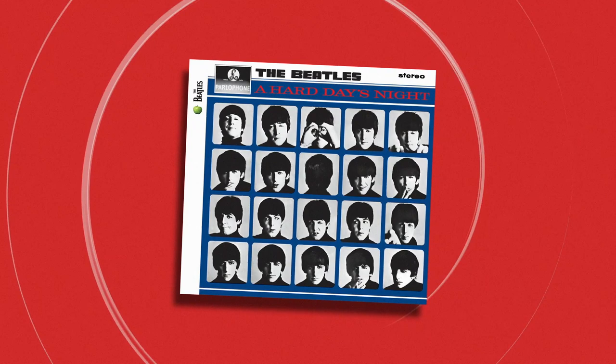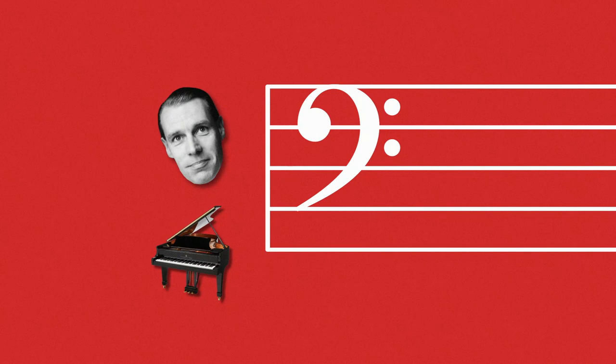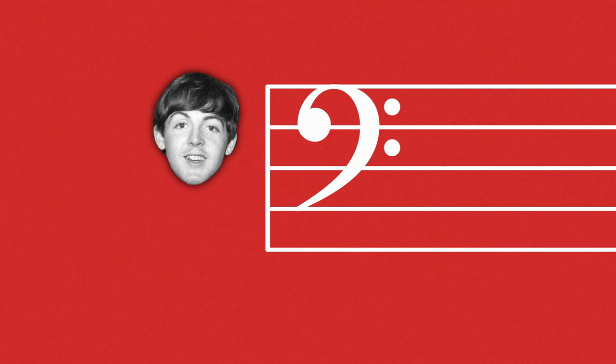Some bits are verifiable, some bits are not. The point is that nobody can actually agree. But it does seem — and this is very much my view, it's not gospel — that you had George Martin. He was playing a Steinway piano, and he seems to have had these notes.